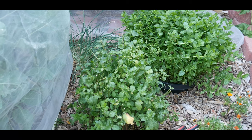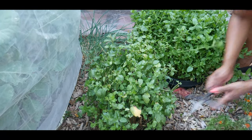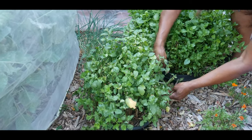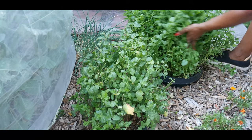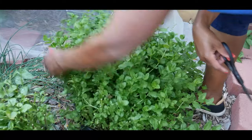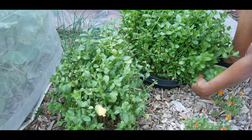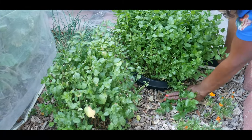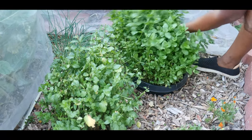Mint does act as an insect repellent. It's highly aromatic foliage and it repels ants, white cabbage moths, and other pests. I just wanted to give you a few tips on how you can enjoy your mint plants without them taking over your garden. I do want to make sure I keep it cut down because I don't want the mint to start growing on the side and attaching itself to the ground.